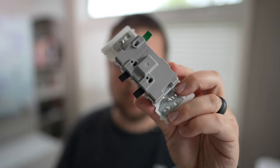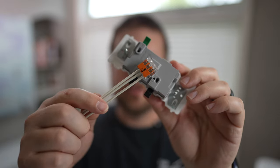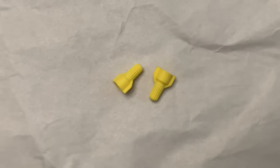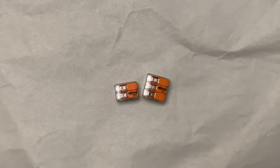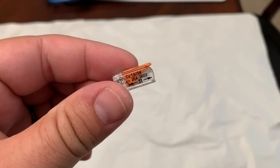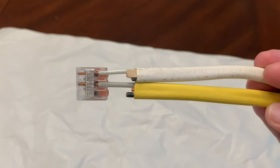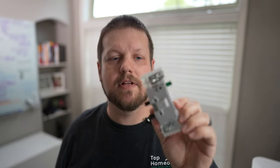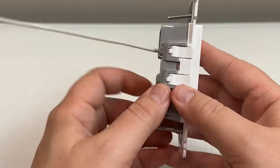As opposed to a backstab method, this is more similar to a Wago lever nut. A lever nut is a direct replacement for a traditional twist-on wire nut that lets you make splices for electrical wire. Those are really great, but the problem is you can only splice wires together — you can't do final terminations all the way down to the light switch or receptacle. Leviton solved this by building this mechanism into the back of the device, which I think is a great addition for DIYers.